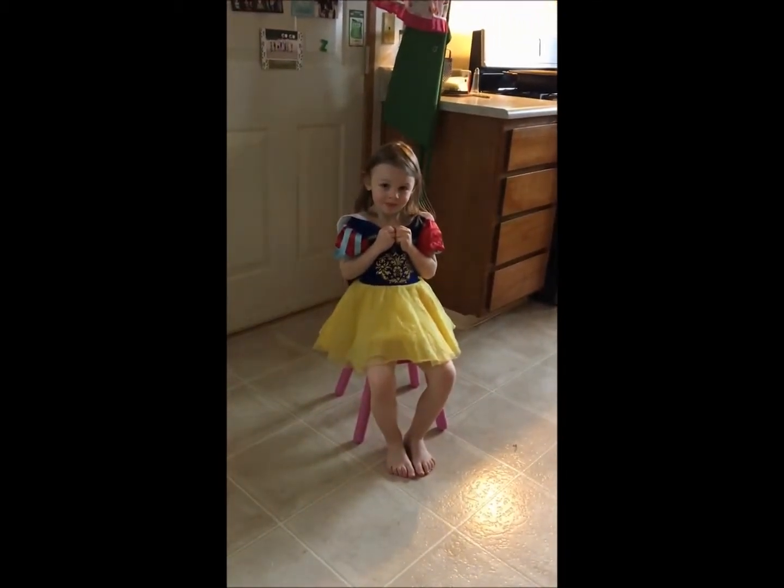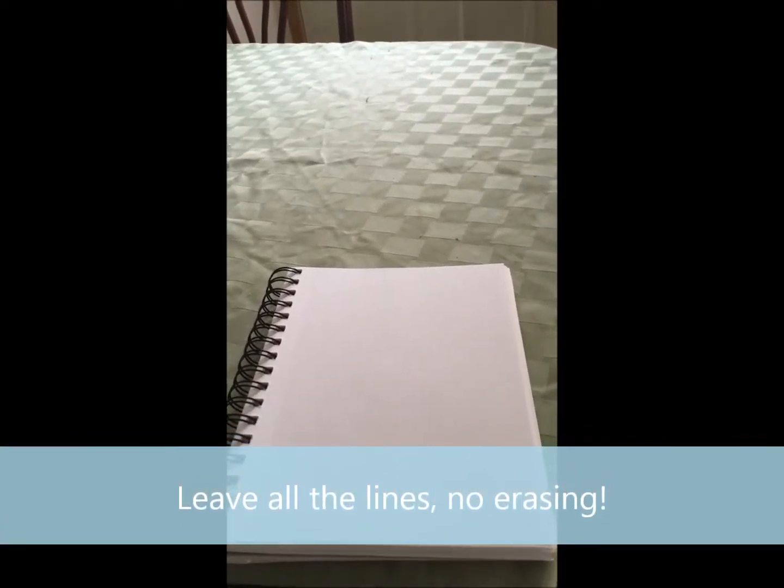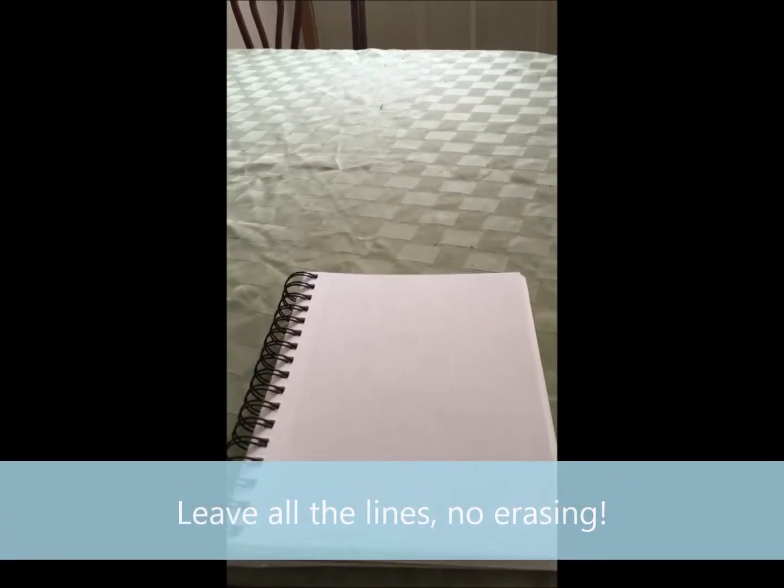Here she is, sitting in a chair — she looks pretty cute. I have my blank sheet of paper, and you'll notice there's one thing I don't have, and that is an eraser. Just me and my pencil. I'm not going to be erasing anything; I'm just going to be sketching as quickly as I can.